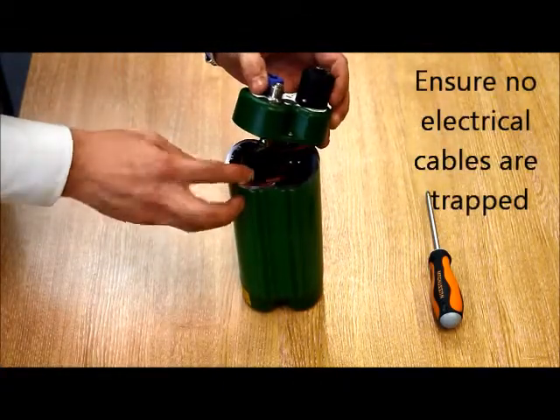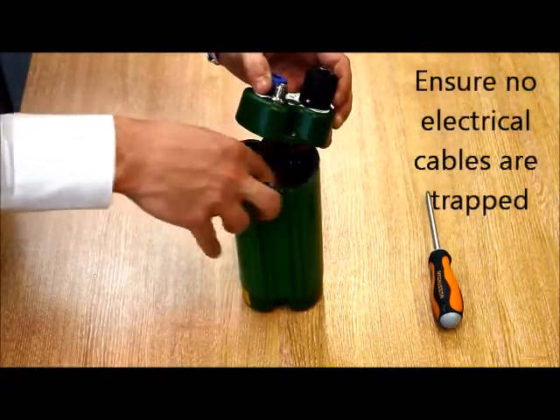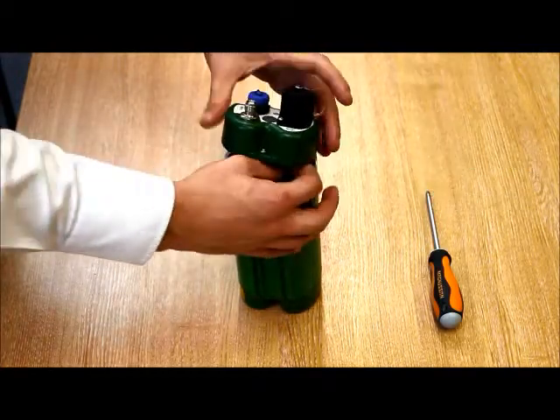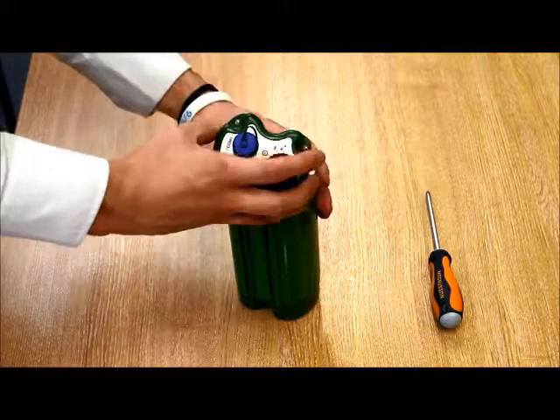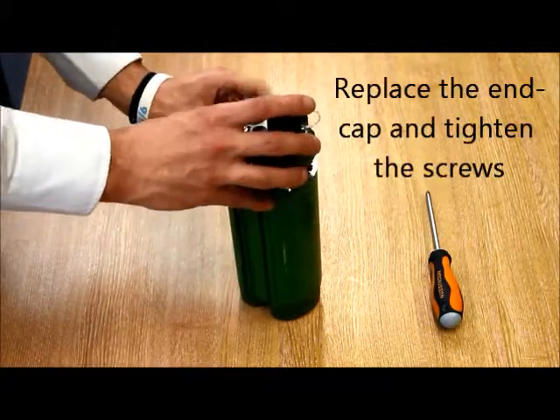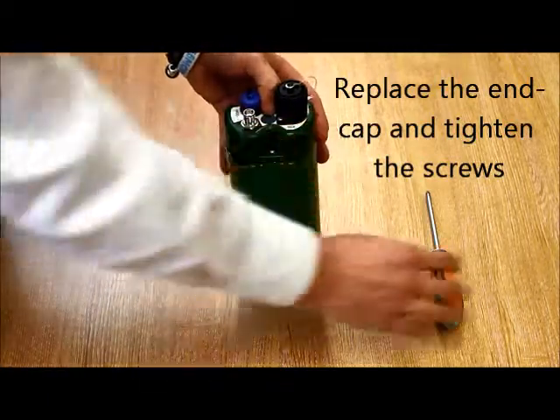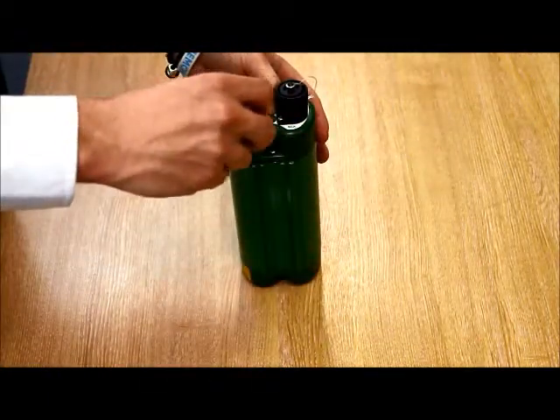Offer the cap up to the body and ensure that the O-ring does not fall out of the groove and that no wires are actually trapped between the cap and the body. Gently replace the end cap, hold in place and re-tighten the three Phillips screws.